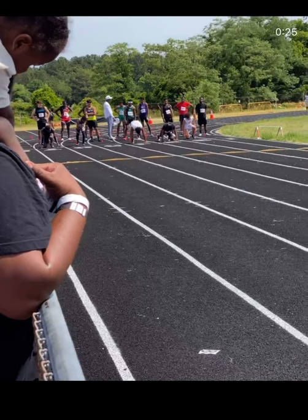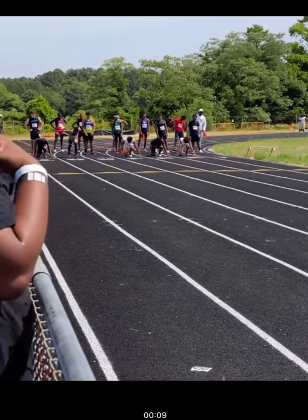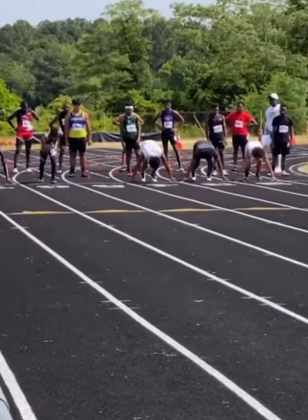Next, we'll look at the set position. Now, in this video they don't have us using blocks, but still you can see getting to the set position. You'll notice my arms — I don't have them above the white line because that would be an automatic disqualification. Instead, I have them behind. You can see that my waist is higher than my head by a good margin, which is also good. That will give you enough power to really push out.